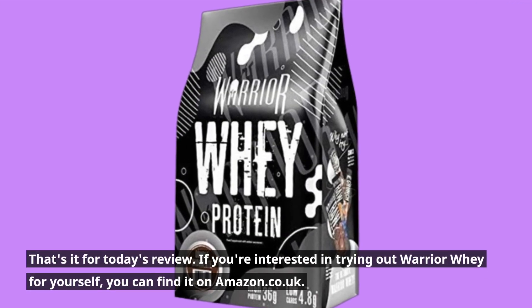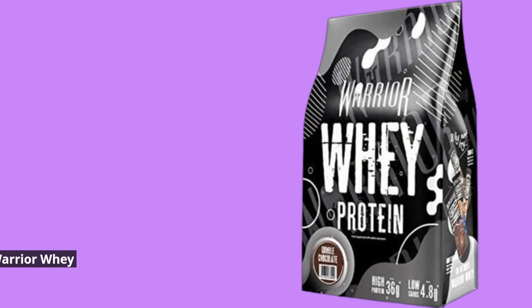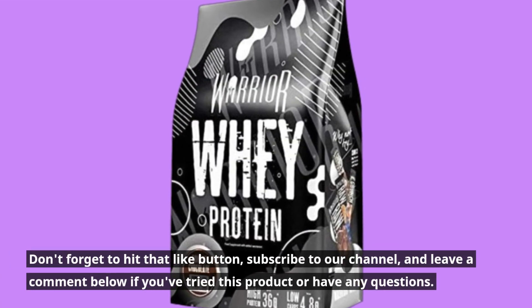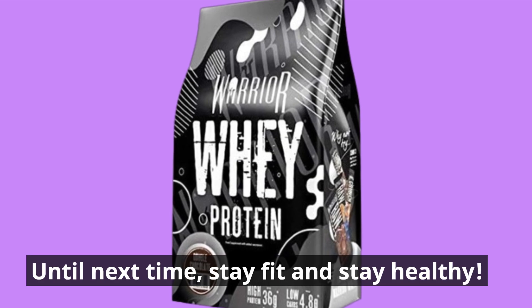That's it for today's review. If you're interested in trying out Warrior Whey for yourself, you can find it on Amazon.co.uk. Don't forget to hit that like button, subscribe to our channel, and leave a comment below if you've tried this product or have any questions. Until next time, stay fit and stay healthy.